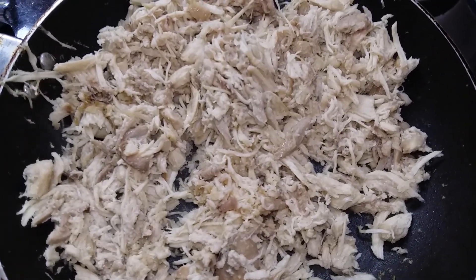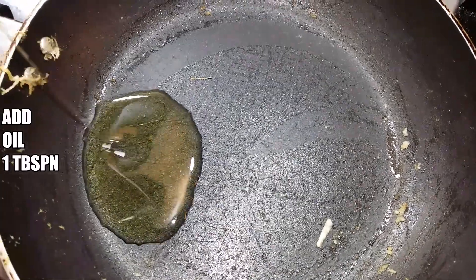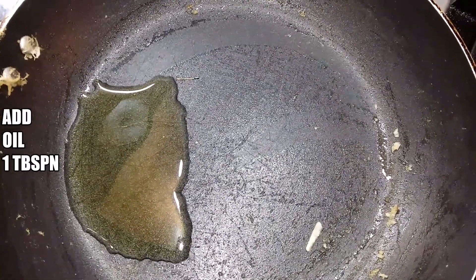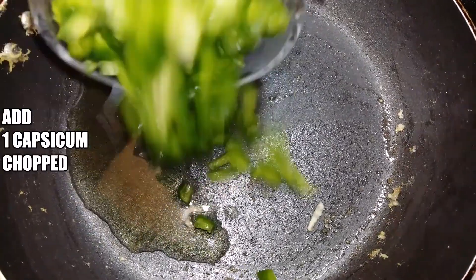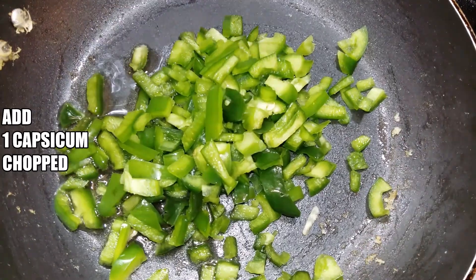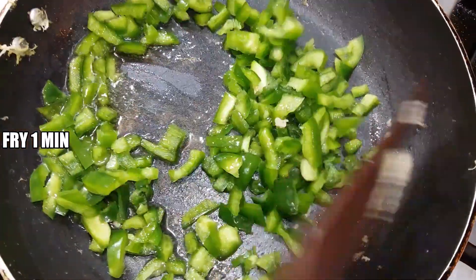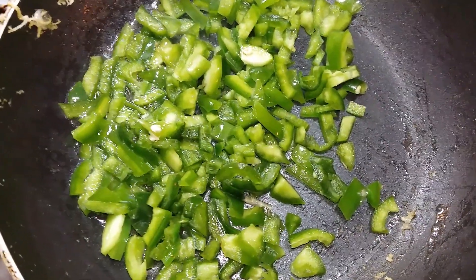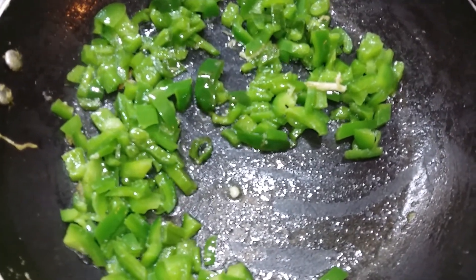Now let's take 1 tbsp of oil. I have added some shimla mirch — I have cut it like this, in a slice. I will fry it for 1 minute. Now it's got a capsicum, the shimla mirch is finished.